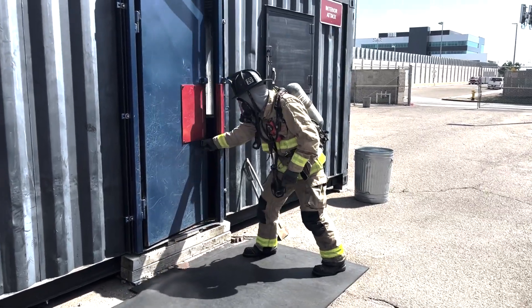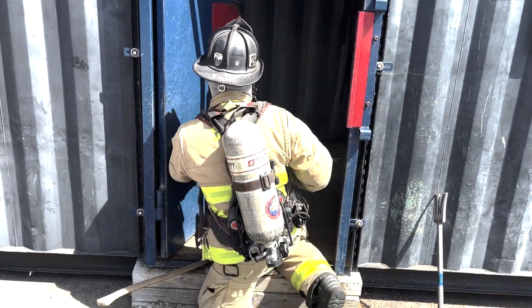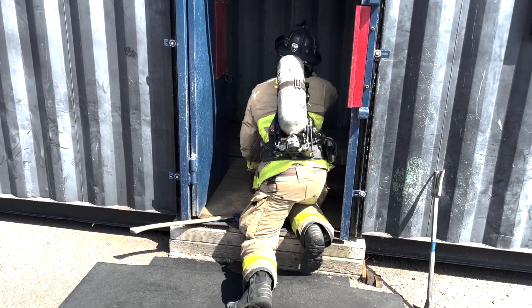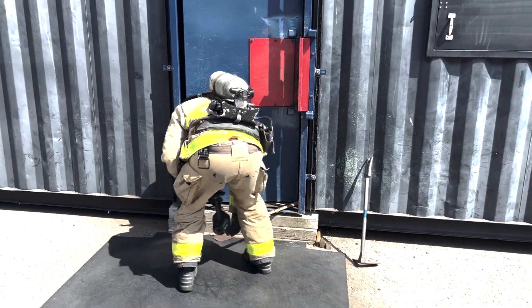The door is closed and unlocked. The firefighter will check the LFLs. They will check for life, which is victims, fire, where it is located, and the layout of the structure. Once they have done that, they will secure the flow path and assist their partner with stretching hose or continue to size up the building until the partner is ready.